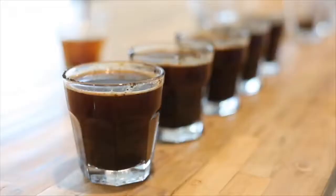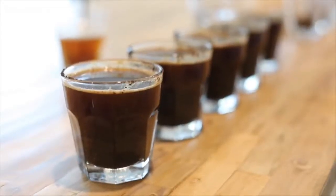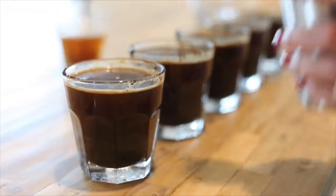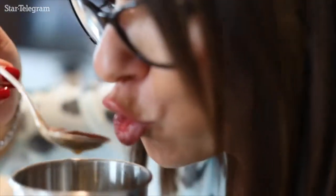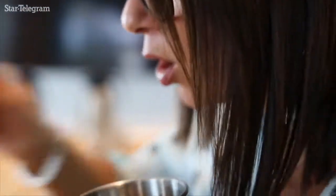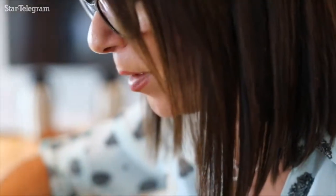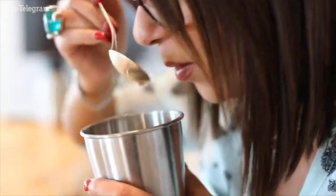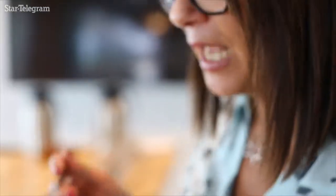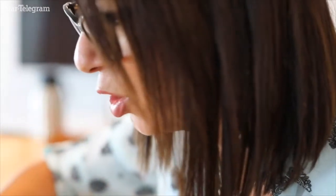For tasting the samples, we do it twice. We taste the sample at a high temperature. We have to slurp. When we slurp, what we are doing is opening our taste buds and start feeling the basic flavors in coffee — that is acidity and sweetness.